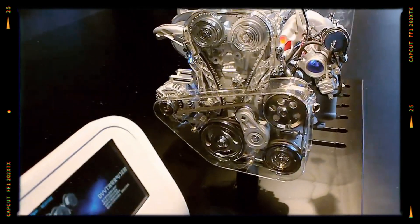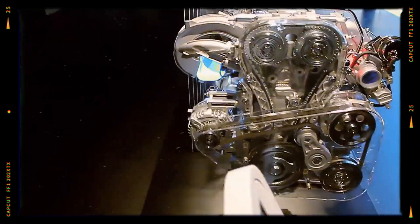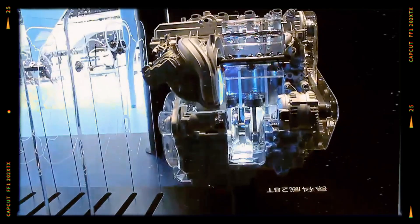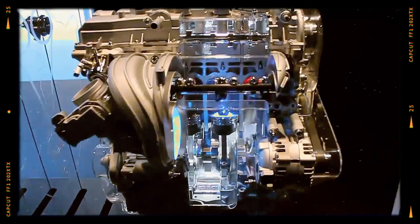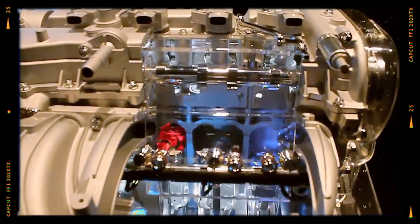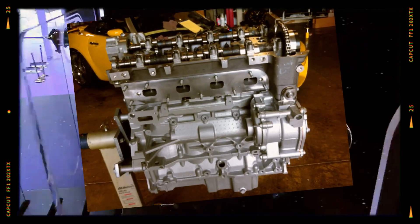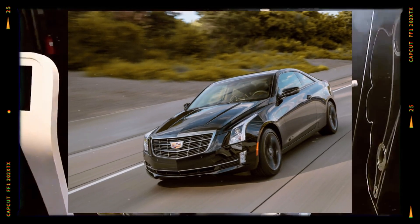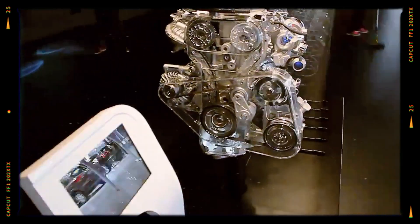The 2.0 Ecotec LTG is a turbocharged 2.0-litre inline four-cylinder engine with direct fuel injection, belonging to General Motors' Gen 3 Ecotec family. This engine made its debut in 2013, succeeding the previous 2.0L turbo engines from the Gen 2 Ecotec family, known by the LNF, LDK, and LHU production codes. Initially, it was featured in the 2013 Cadillac ATS and Chevrolet Malibu models.